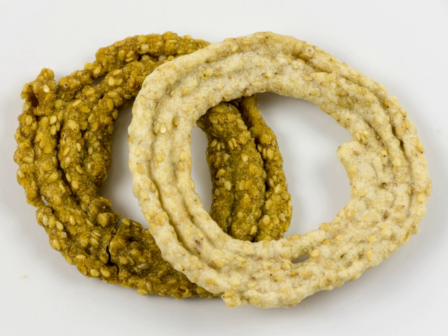Sakanalu is made of rice flour seasoned with small amounts of spices, sesame seeds, carom seeds, and salt.